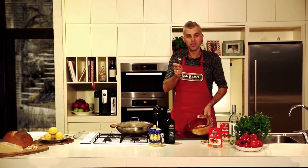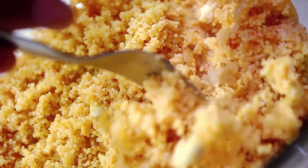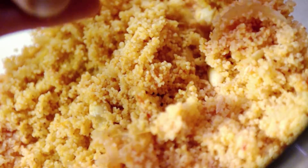Now, this is how easy it is. Grab a fork and just run it over the couscous, just fluffing it up, getting it all nice and light and airy. It's really easy to put this dish together.